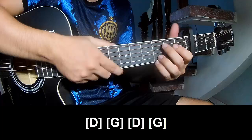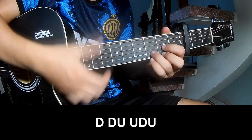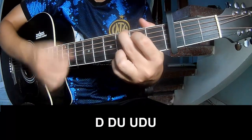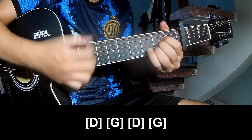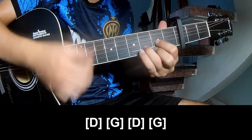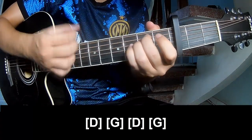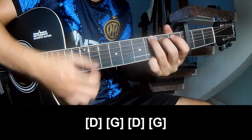And hit this drum in the same way for the pre-chorus, and play along: A, D, B, Em, A, G, and G.